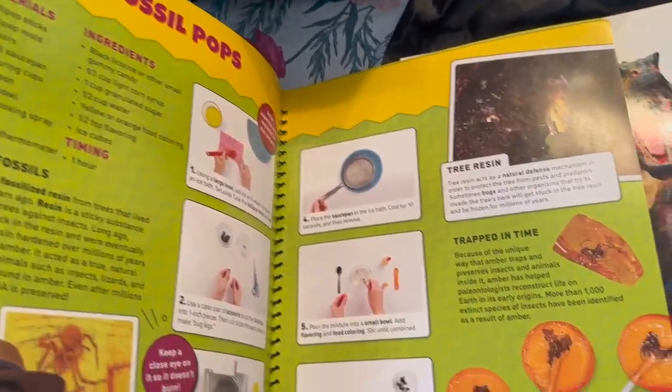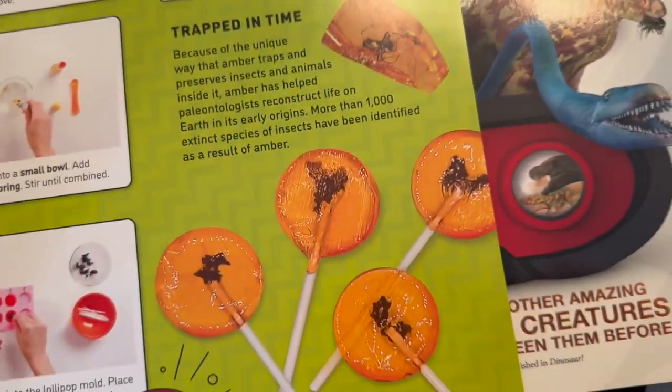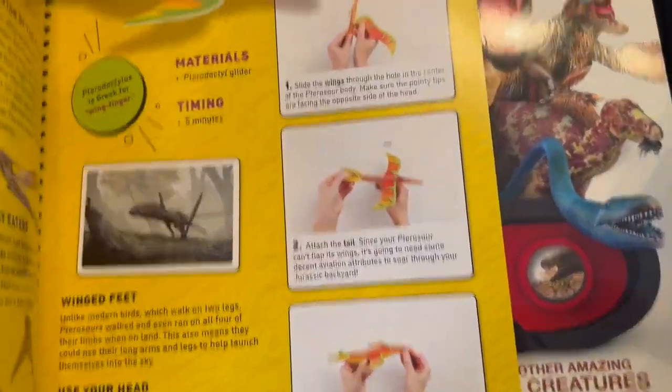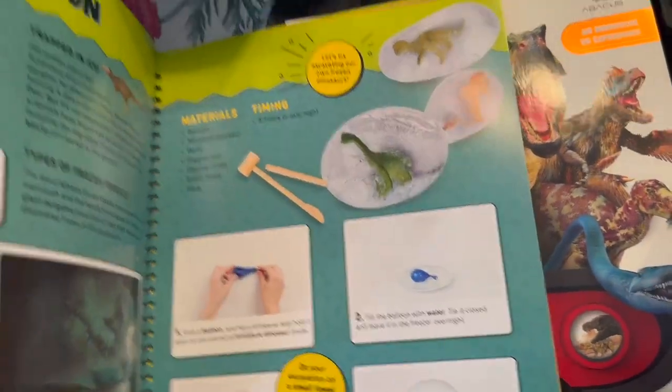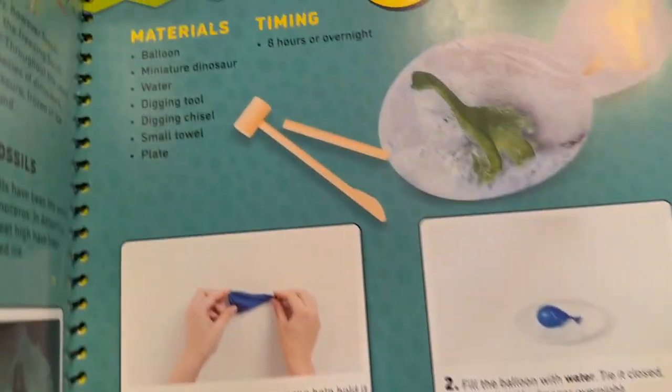There are amber fossil pops that you use the silicone mold for — you can put almost like fake little bugs inside of lollipops. There's a flying pterodactyl activity where you can actually make a flying creature. And there's ice excavation, where you can use digging tools like paleontologists do.